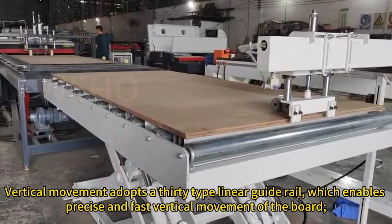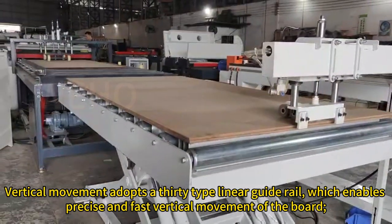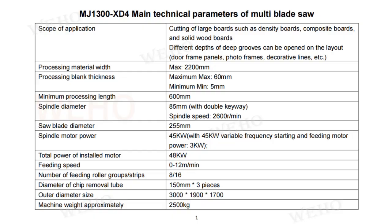Vertical movement adopts a 30-type linear guide rail, which enables precise and fast vertical movement of the board.